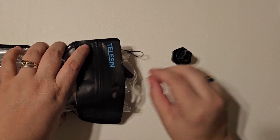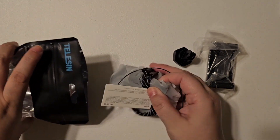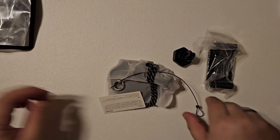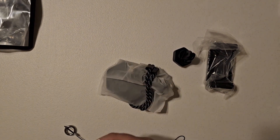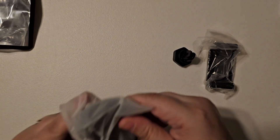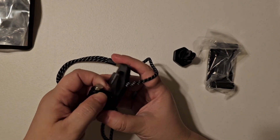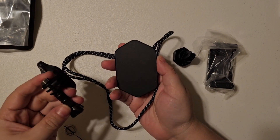That little guy is going to open up really easy there. We have the mount, the phone clip — so you could use it for a phone as well — a little safety lanyard for your device, and then here is the meat of the project: a magnetic mount.